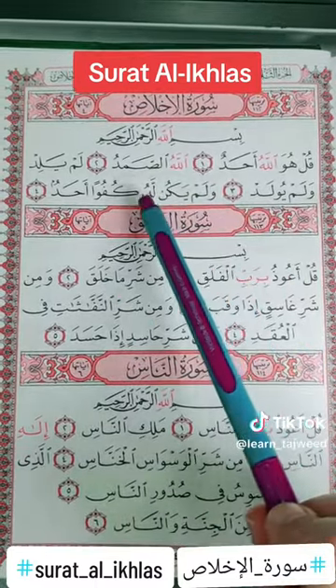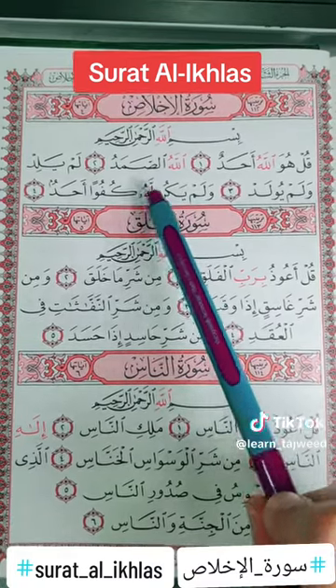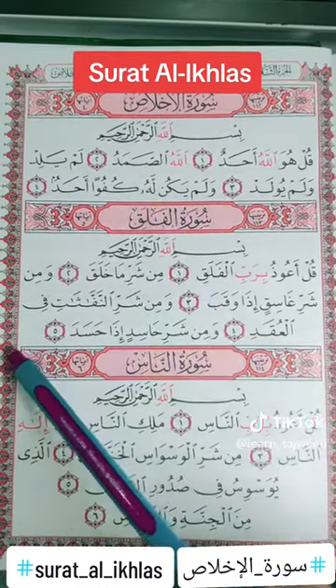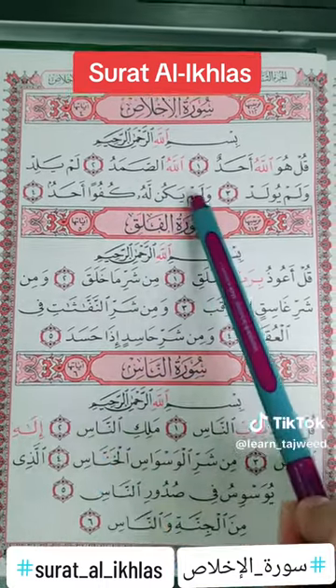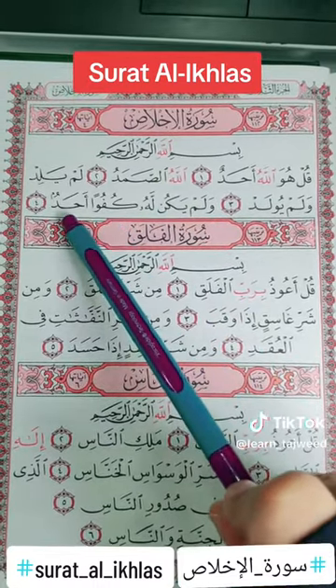Walam yakullahu — the noon is without any sign, followed by laam. So we will remove the noon and go from kaf to the laam and do the idgham without ghunna. Walam yakullahu kufuwa ahad.